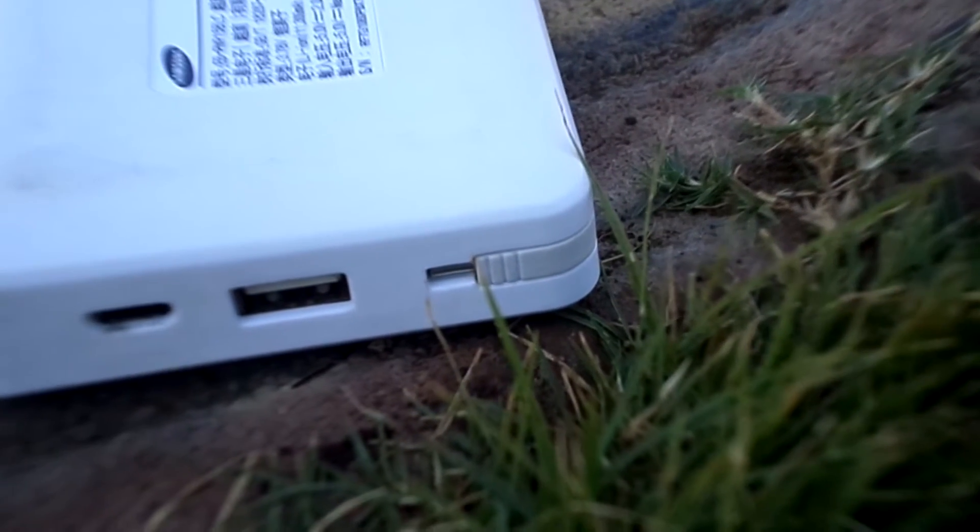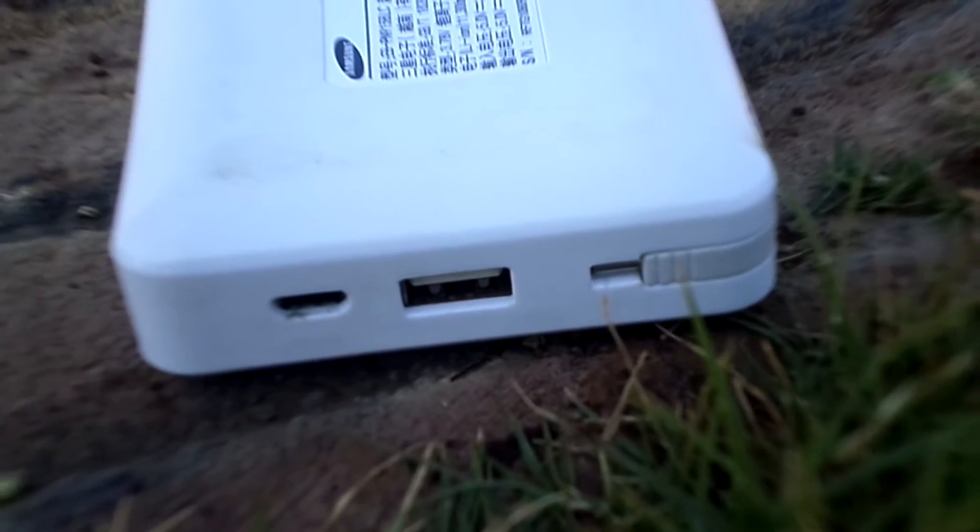Talking of the ports, it has got 2 USB ports and a micro USB port.